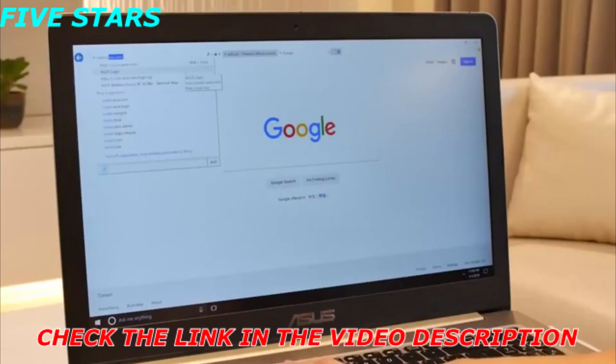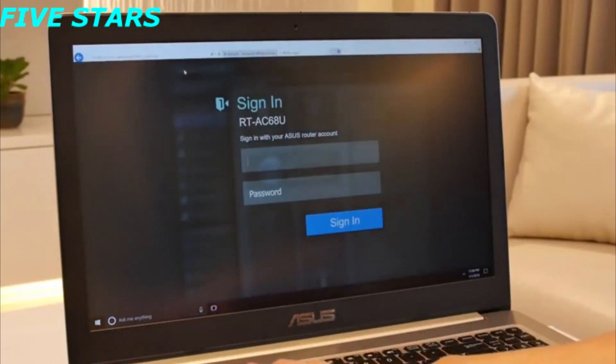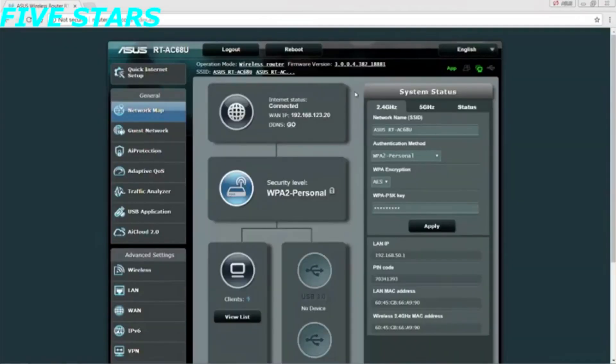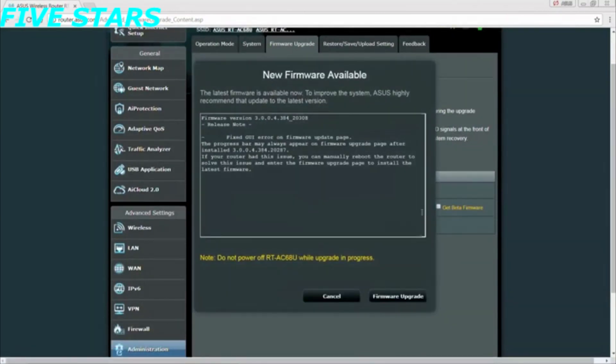Type in router.asus.com and log into your router. From the user interface, click on the firmware shortcut. Click on the check button next to the firmware version, then start the firmware upgrade.